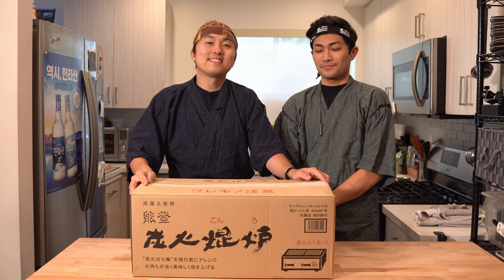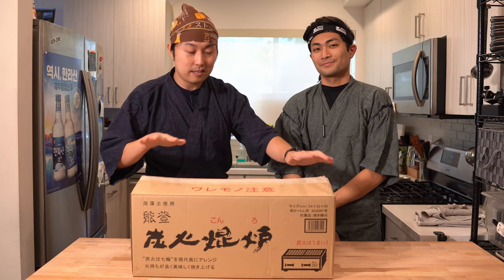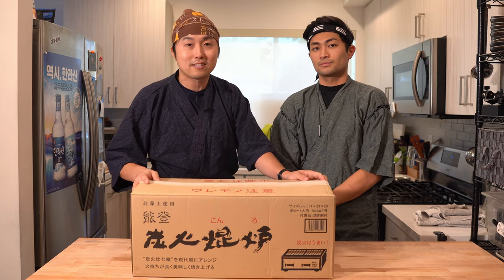Hey Yaki Gang, Yakitori Guy here. Today I'm here with H.Woo in his kitchen, and he just bought this brand new Kono Grill, and we wanted to do an unboxing as well as cook some yakitori and just see how it works out.